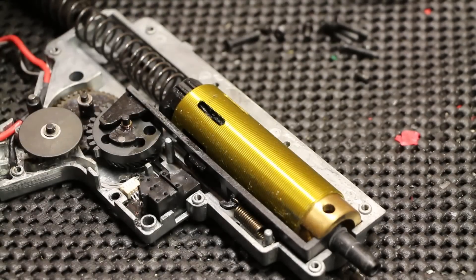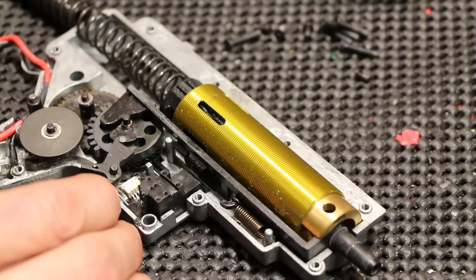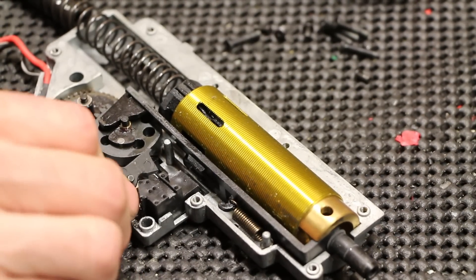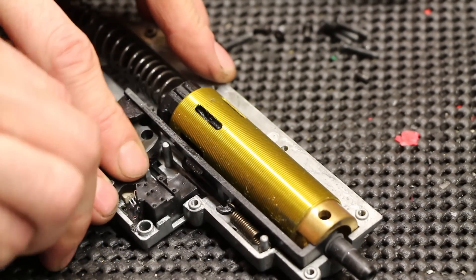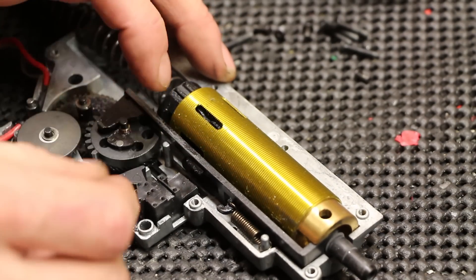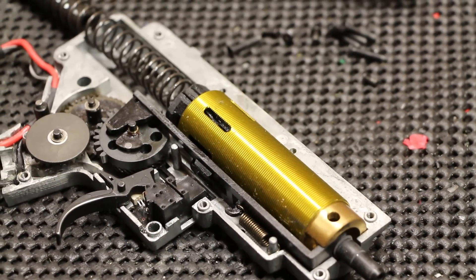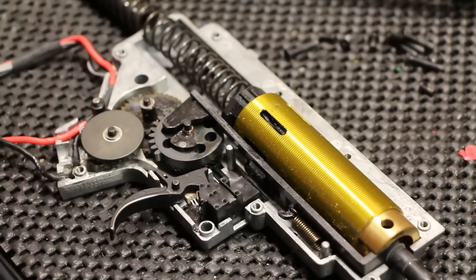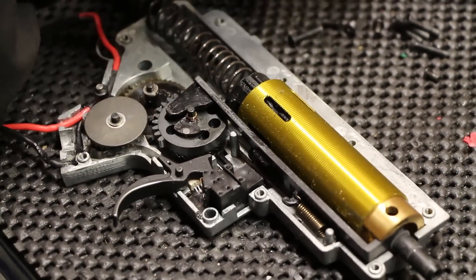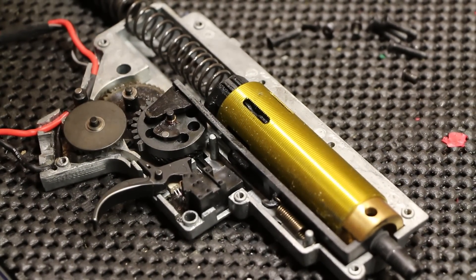One thing Dave did was brush red high-temperature grease onto the bearings. With normal grease, when the bearings are spinning that fast it heats up, melts, and just runs out of the gun. The red stuff actually stays — you can still see it in there. It'll stay lubed all the time without dripping out and running down the side.